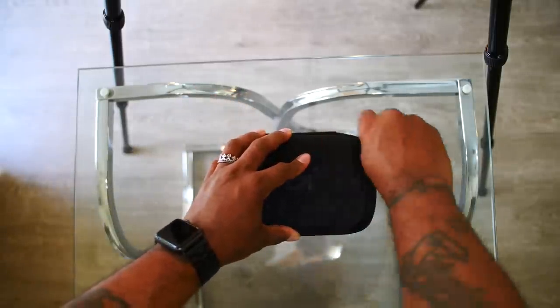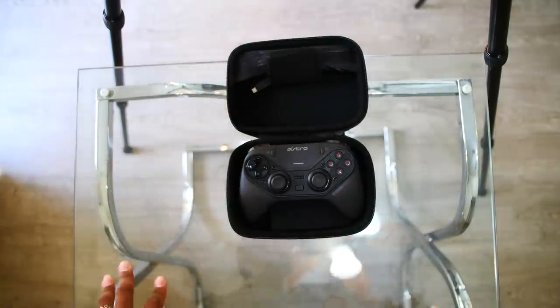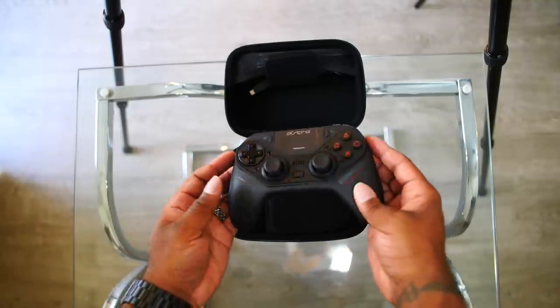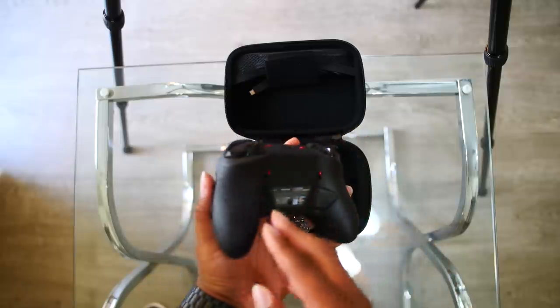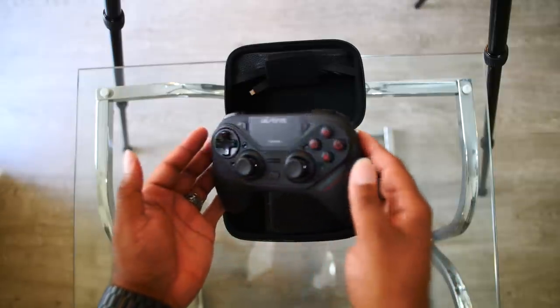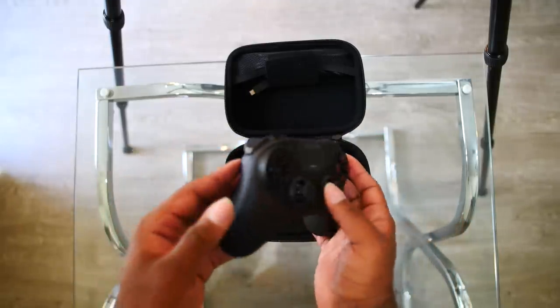You hear that zipper? Oh my god — come on y'all, tell me this ain't fire. Tell me this is not fire. Look at this — it's a PlayStation controller.